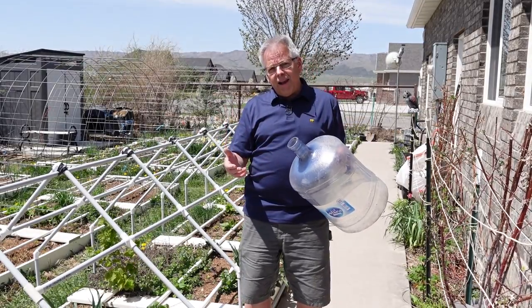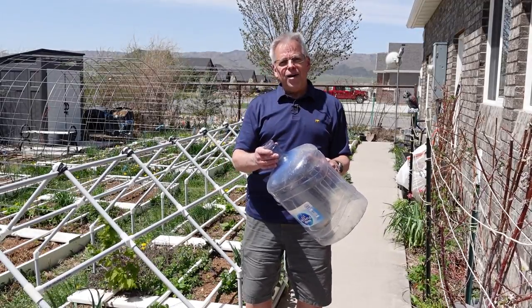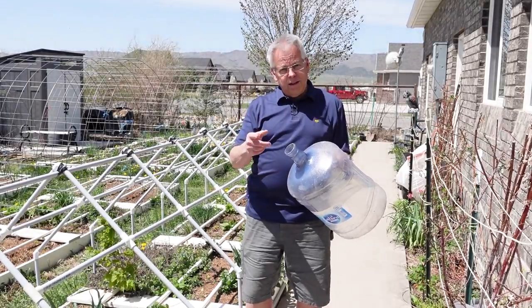We also wanted to highlight our friend Dick who is definitely part of the solution. He came up with a really unique way to protect his plants, so take a look at this.